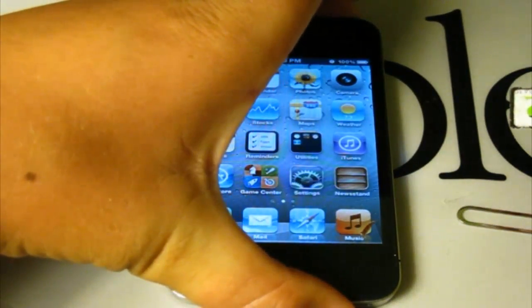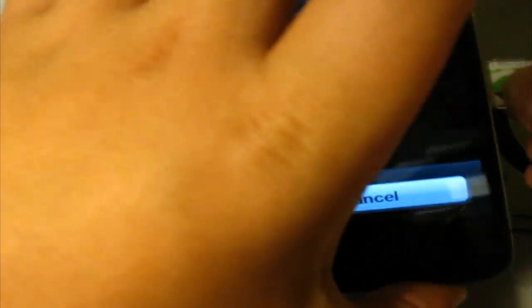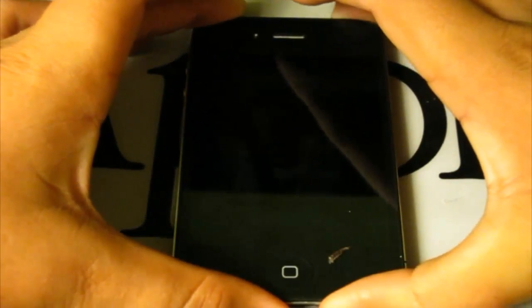So hold your power button until you see the power-off slider. Insert your Gevey SIM and slide to power off. After it powers off, simply turn it right back on.